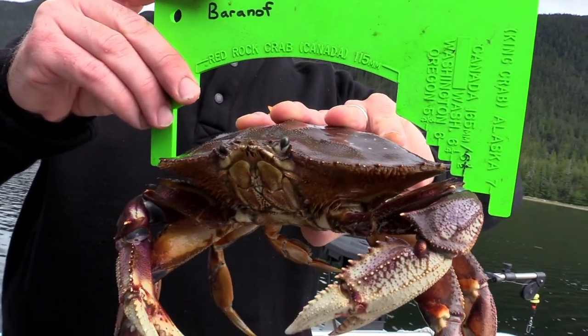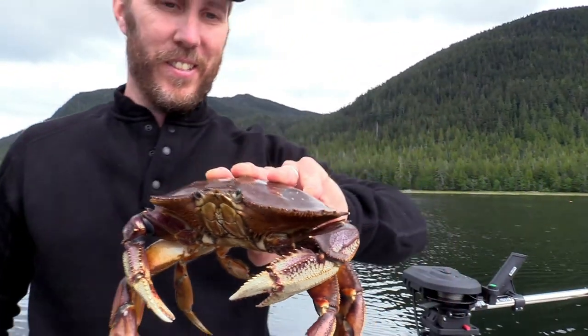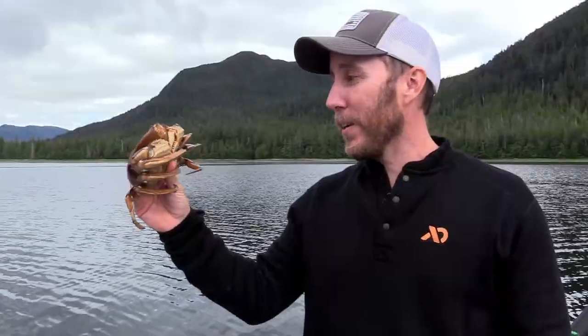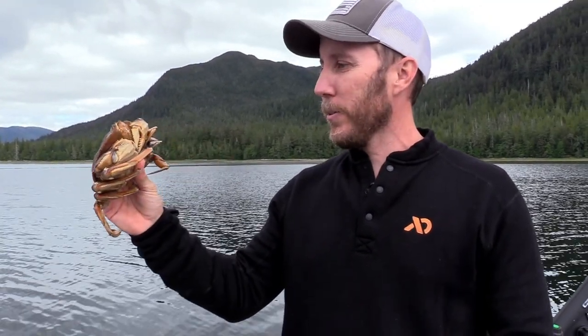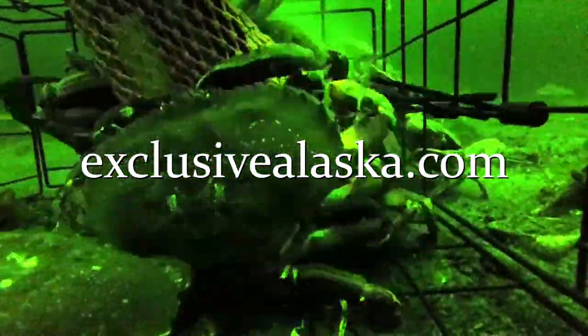The gauge makes it really easy to tell the legal ones — six and a half inches is right there, and you measure from the inside to the inside. This guy is about a quarter inch off. Here's the legal crab — this guy is just barely legal. Dungeness crab are one of the best eating things in the ocean and it's never going to taste as good as the day you caught it. One of the great things about the cook-your-catch is the next step is to take this into town and cook it up and have an amazing meal to finish the day off. For more videos like this or to book a fishing trip, check us out at ExclusiveAlaska.com.